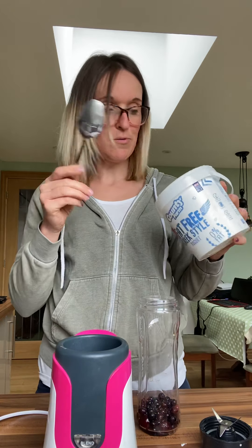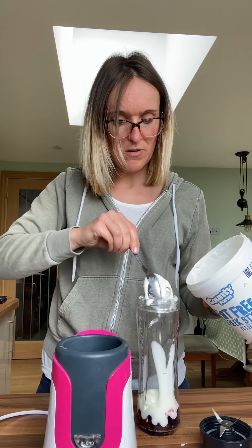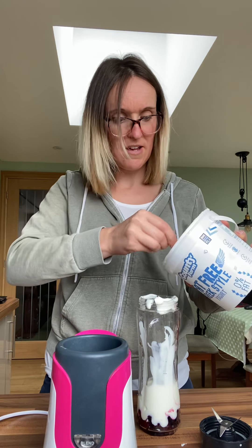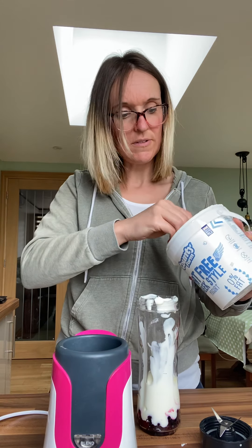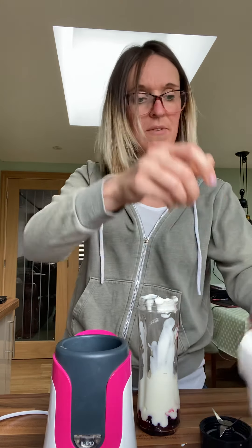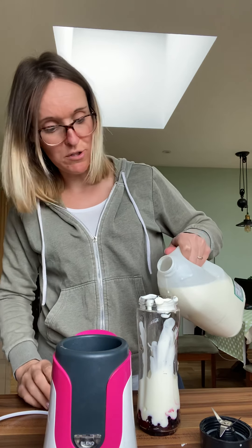Then into that I'm going to put initially four big tablespoons of Greek yogurt — one, two, three, four. Actually, I'm going to put five — five scoops of yogurt.